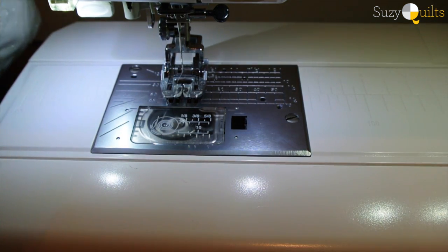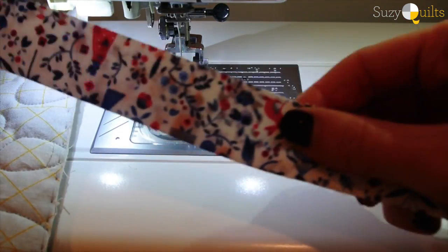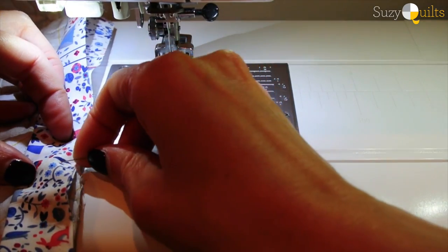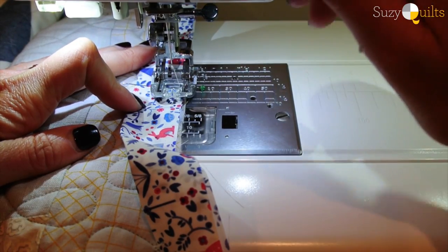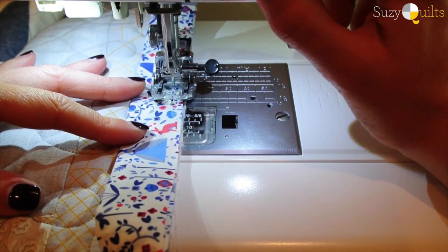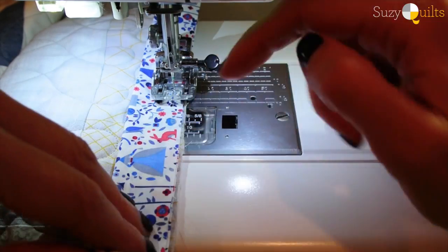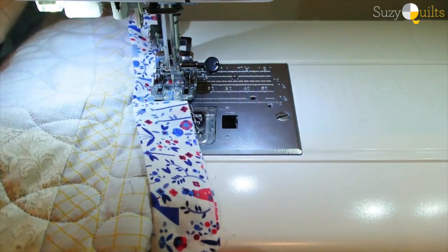I take my quilt and I start halfway through one side of the quilt. I take my binding and I'm about eight inches from the edge of my binding and I pin it to the edge of my quilt. I put my needle down and take my pin out, do a couple stitches forward and a couple stitches back to lock my stitch in. Now I'm just going to go around the entire quilt and sew this quarter inch seam.